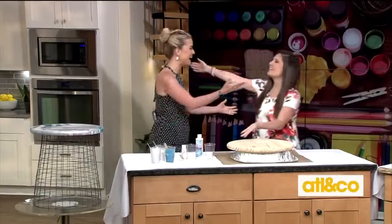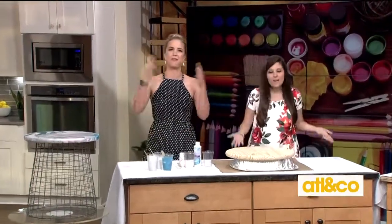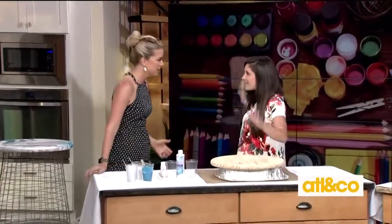Transform your home from drab to fab with simple and stylish decor you can create yourself. Crafting expert Lynn Lilly is here to show us how it's all done. Welcome back, Lynn! It's accent furniture so it's easy — anyone can do it.